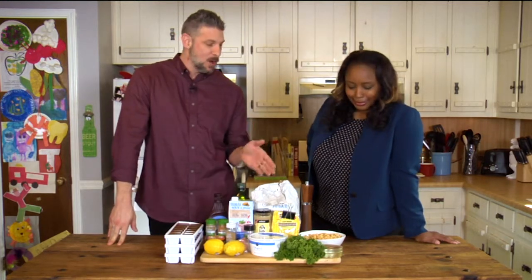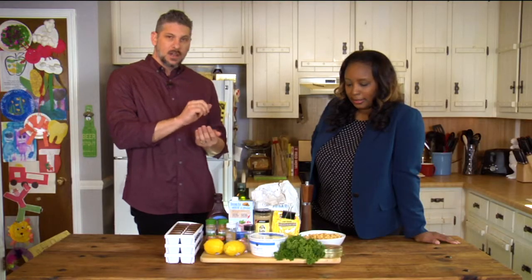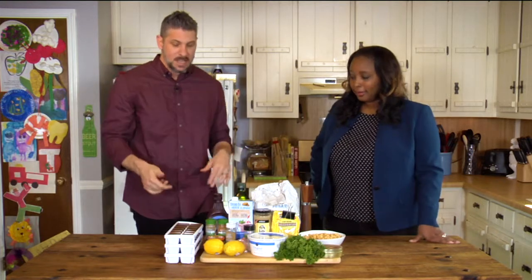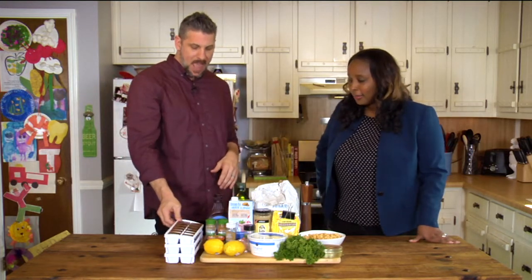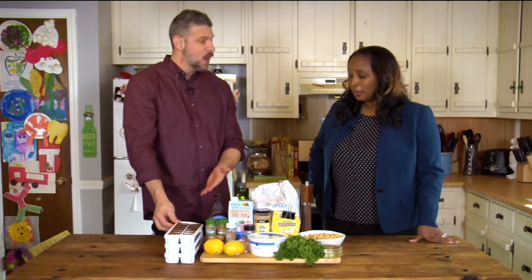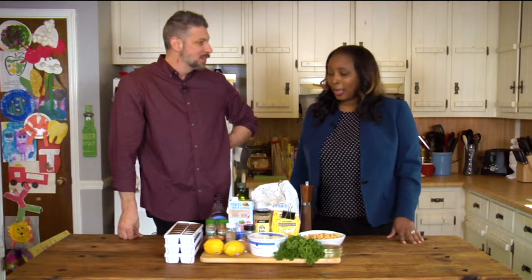The main ingredient for falafel is garbanzo beans. What you do is you make sort of like a dough, make balls out of it, and you fry them. And then we're going to make a mock frappe, like you would get at McDonald's. So what I've done is I made coffee, let it cool, and then froze it in ice cubes. So that's what we're going to use as the base. This is more than I have ever thought about making. This is going to be an experiment.